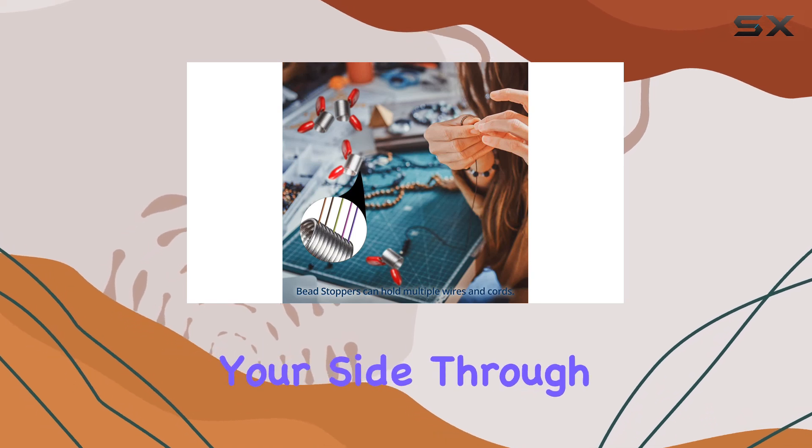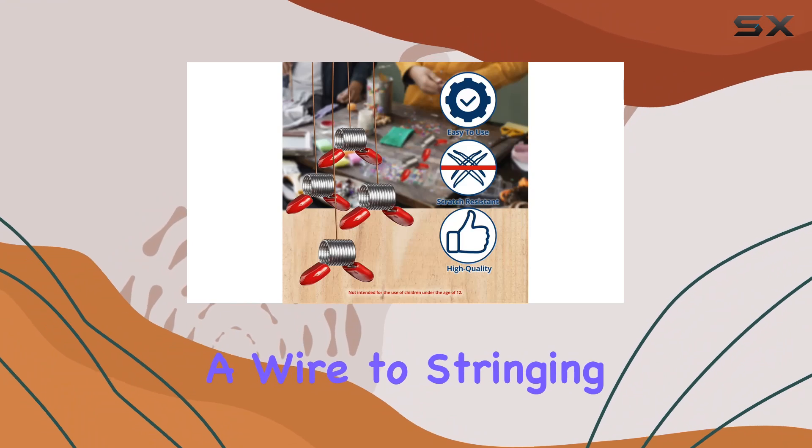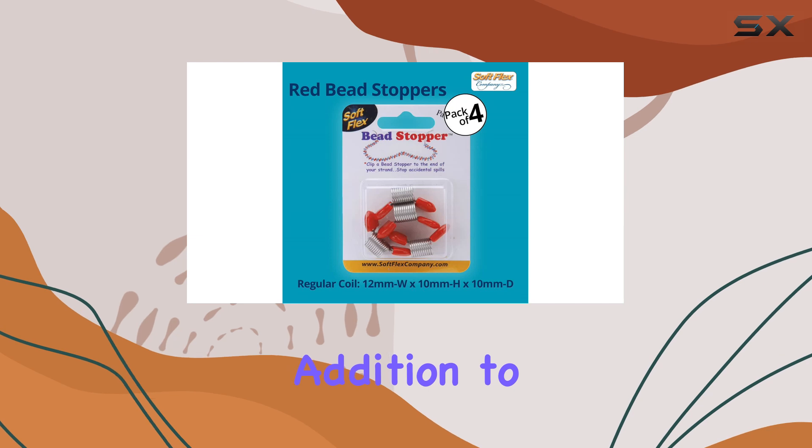But it's not just about convenience — it's about durability too. Crafted with sturdy materials, these bead stoppers are built to withstand repeated use, ensuring they'll be by your side through countless beading projects. From keeping beads in place on a wire to stringing thread, these stoppers are compatible with a wide range of beads.